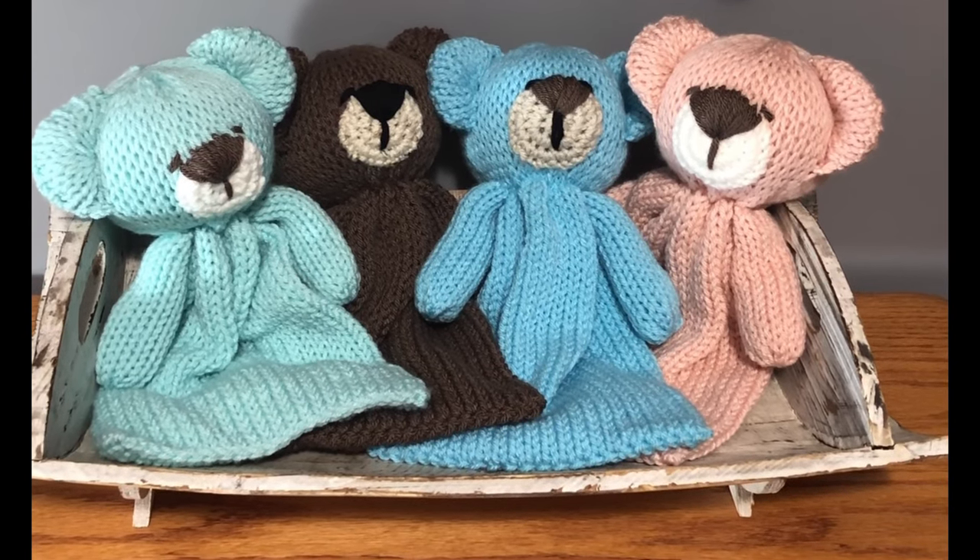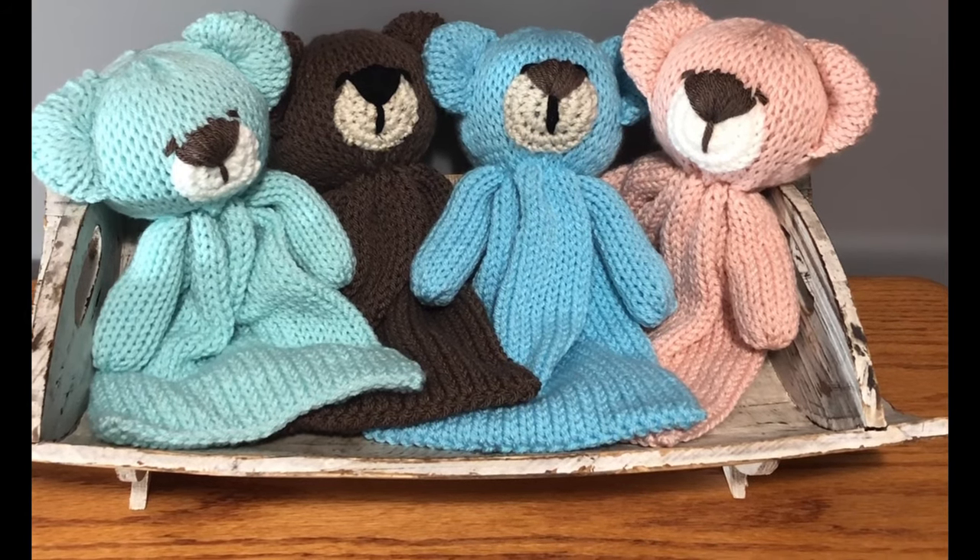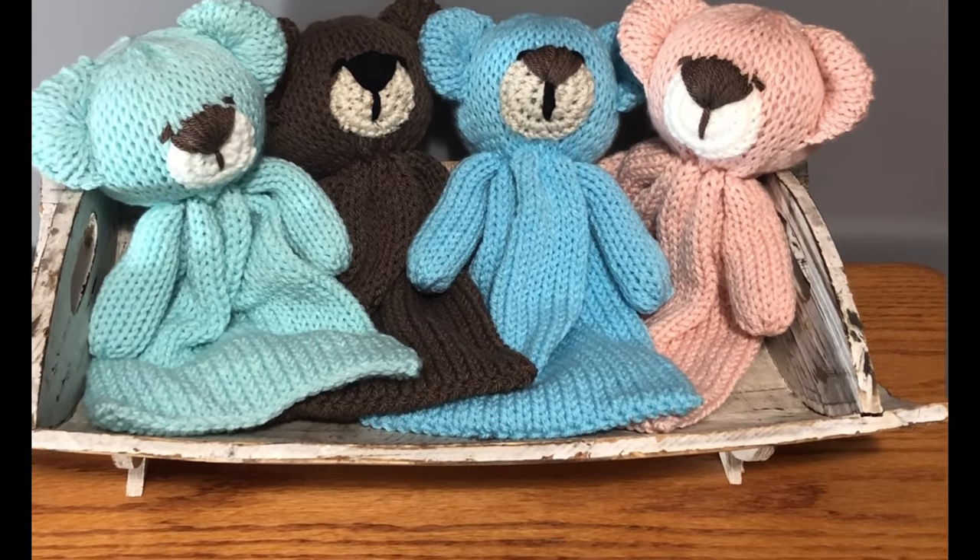Have fun and just post your creations on some of the websites or group sites that we're all on — we'd love to see them. Happy knitting my friends!